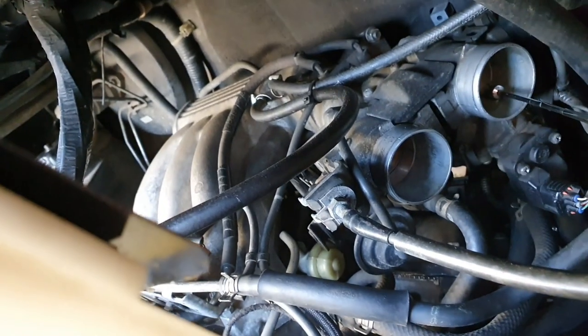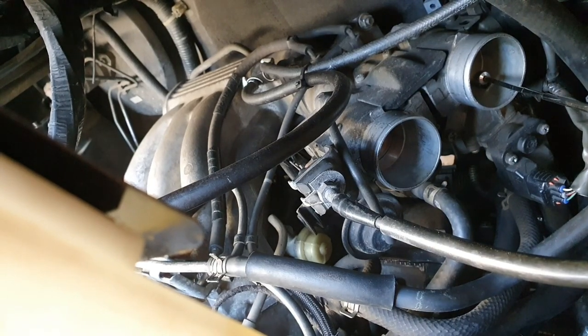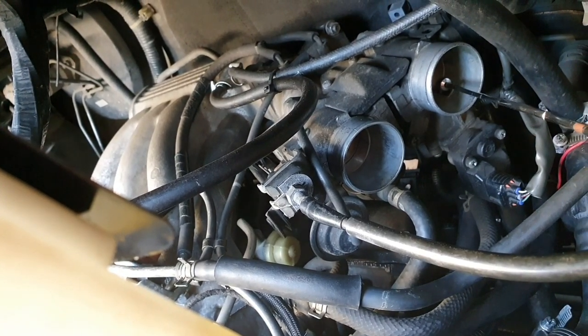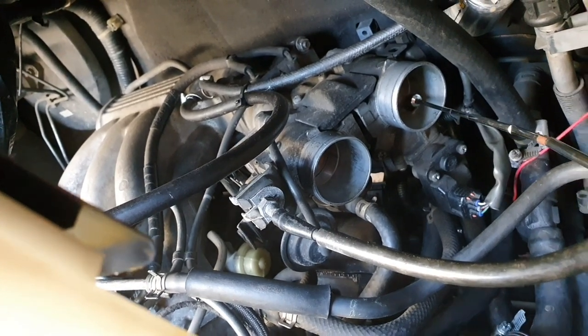Now, in that second pipe on the 3 litre V6 there is an idle valve entrance. I've got a magnetic pointer here — there you go, there's your idle valve entrance, that's where the air goes in. I've just sprayed it with a carburettor cleaner or throttle body cleaner to break down deposits and ensure the right amount of air for idling is getting through — so the valves are not stuck open. If they are, you'll need to replace that at some point.